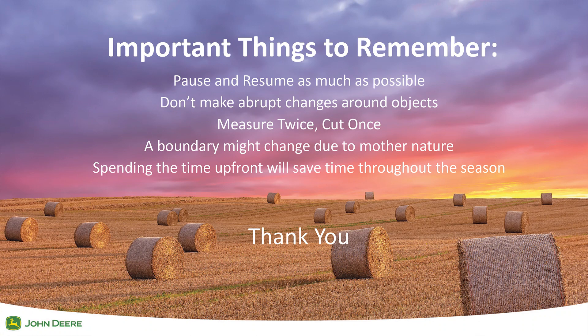A few key points to remember: Pause and resume as much as possible as this will provide better results. Don't make abrupt or sudden changes around an object, as the tractor, sprayer, or combine cannot react as fast and may cause an impact. Double-check your measurements when entering them into your display, as an incorrect number can have a negative impact and poor results. A boundary may change due to a removed tree line, washed-out waterway, or shrub overgrowth, so this may require redoing a boundary recording. Be patient with boundary recording as the results will have a positive impact long term. Thank you and have a wonderful day.